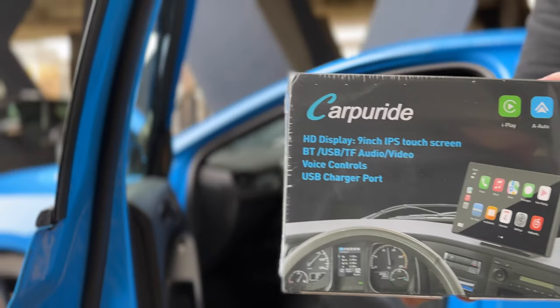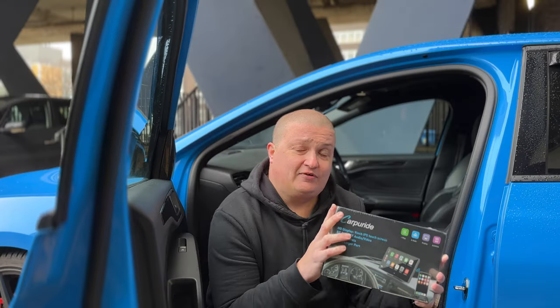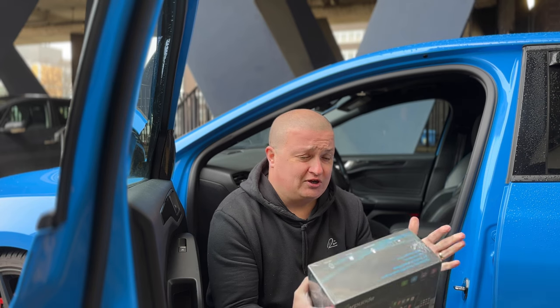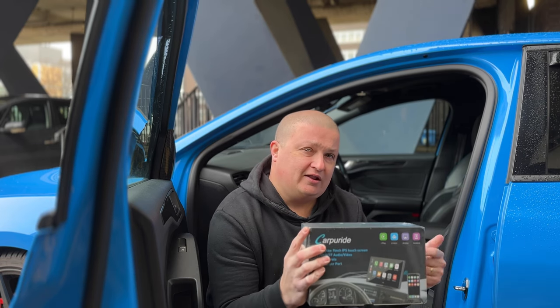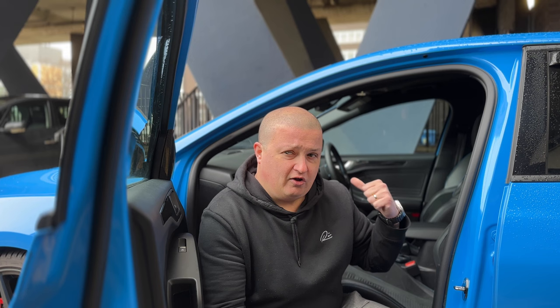Welcome back to a new video, my name is Paul. If you've been a long-term viewer of the channel, we've done a lot of videos about wireless CarPlay or wireless Android Auto. I've got a lot of questions about what if you haven't got a screen. Well, a company called CarPy Ride reached out and sent this — a nine-inch IPS touchscreen display that allows you to have CarPlay and Android Auto. It comes with aux cables and everything you need.